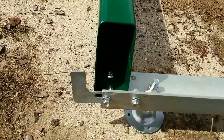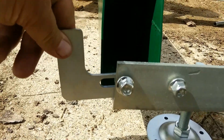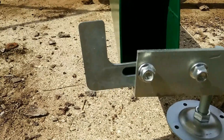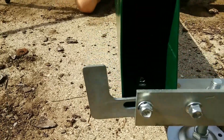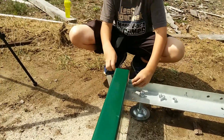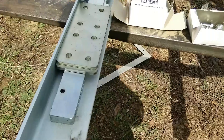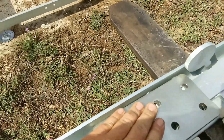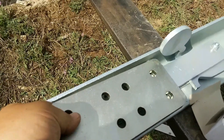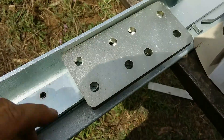The next thing is to go ahead and put these end stops on the end of the frame with two bolts. There are four of them for both ends of the frame — two on each end. That's pretty simple to do. Then it looks like these must be the pieces that join the two tracks together, though I'm not quite sure how that's going to work yet.